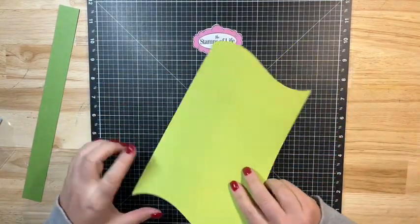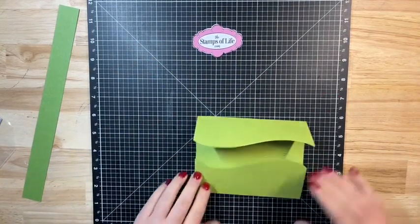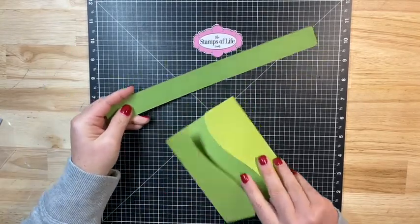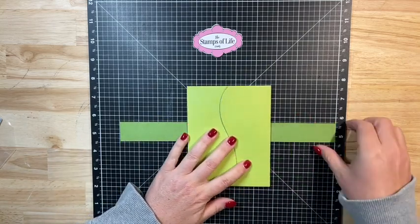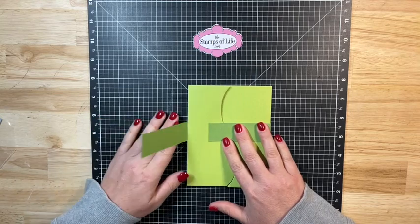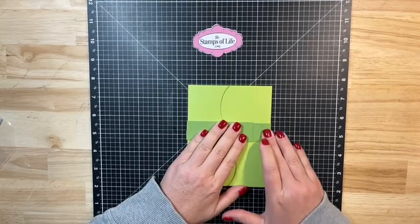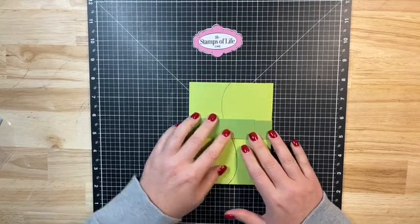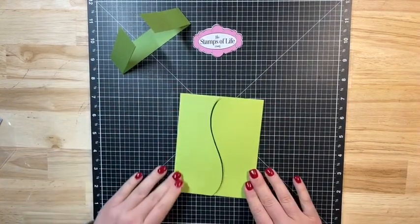Now that I have my card base I'm just going to fold in my edges. To create my belly band, I'm going to take my one-inch strip, center it around my card, and fold these in from side to side and give it a good press. I'm not going to glue this down yet — I'm just going to crease it so I know where it's going to be, and set it to the side until I get my panels ready.